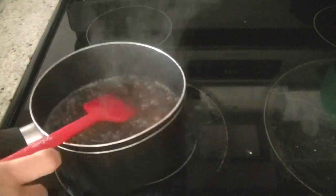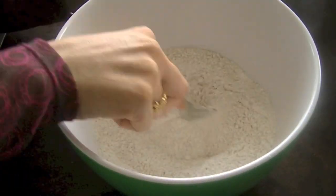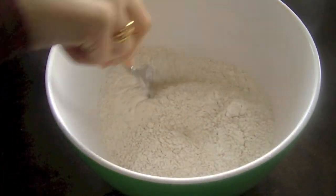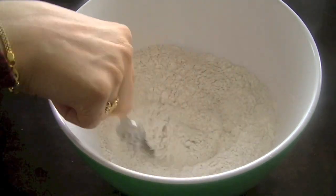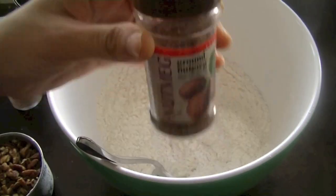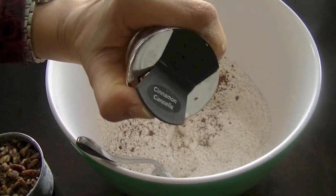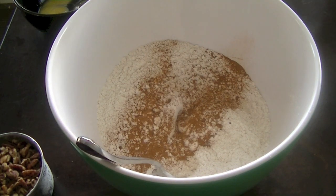We'll add the wet ingredients into our dry ingredients. Dry ingredients include flour — I'm using two cups of whole wheat and one cup of all-purpose flour, though you can use either. Add two teaspoons of baking soda and stir it in, then add your spices: about half a teaspoon of nutmeg and two teaspoons of cinnamon. These spices lend a great taste to this bread.